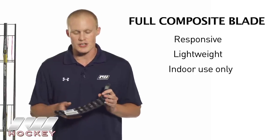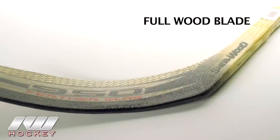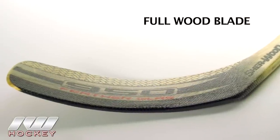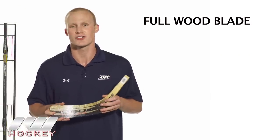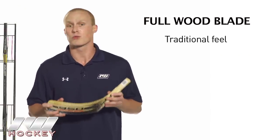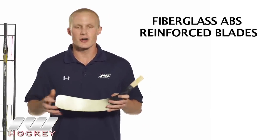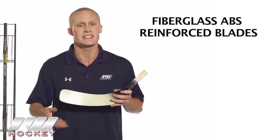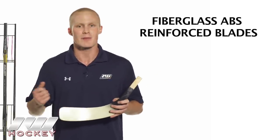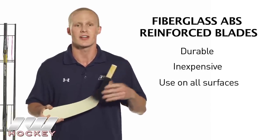You're really going to get high performance out of that combination. We also have a full wood blade construction — you could throw this in a composite shaft and get those new-school technologies with that great carbon fiber construction while keeping a traditional feel, and these are really inexpensive. Just like the fiberglass ABS reinforced blades, this is another great advantage of the shaft and blade combination: you could use the 20k composite blades indoors, and when you want to go outside with friends, just grab the heat gun, swap out the composite blade, throw in an ABS, and you're ready to play on any outdoor surface.